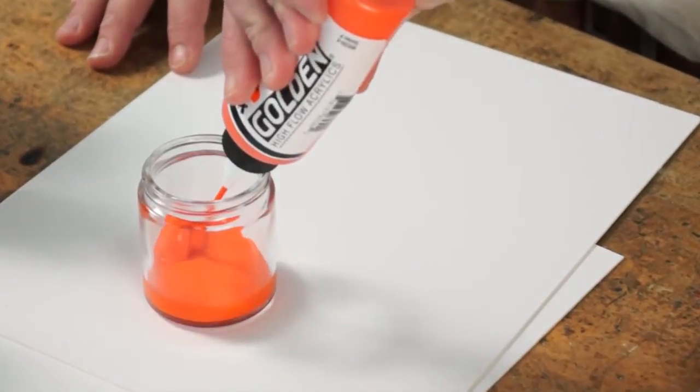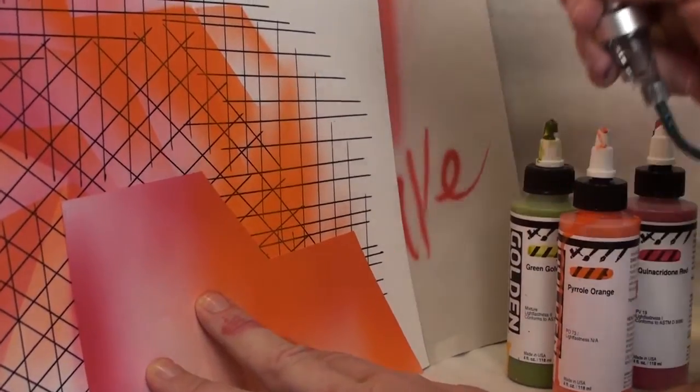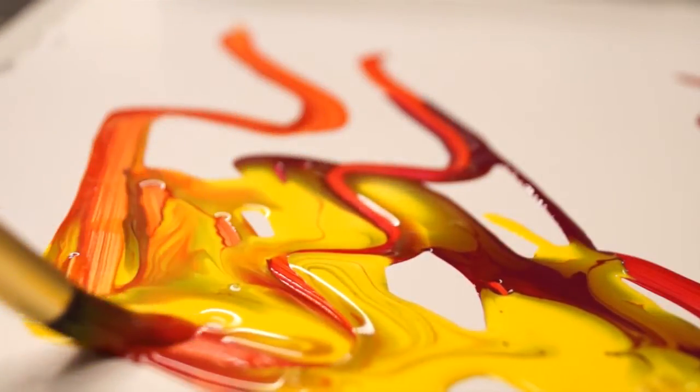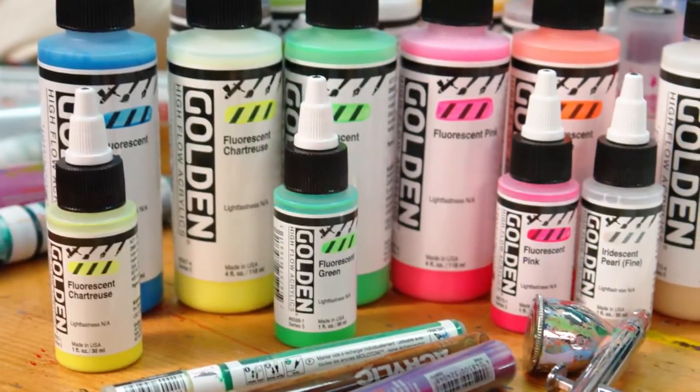The newest Golden paint line, the High Flow acrylics, are ready to spray for most applications. They can be modified with Golden Airbrush Medium or the Golden Transparent Airbrush Extender. The ink-like consistency of the High Flow colors means that they can be sprayed directly from the container, giving you brilliant color and better opacity than thinned down paints.